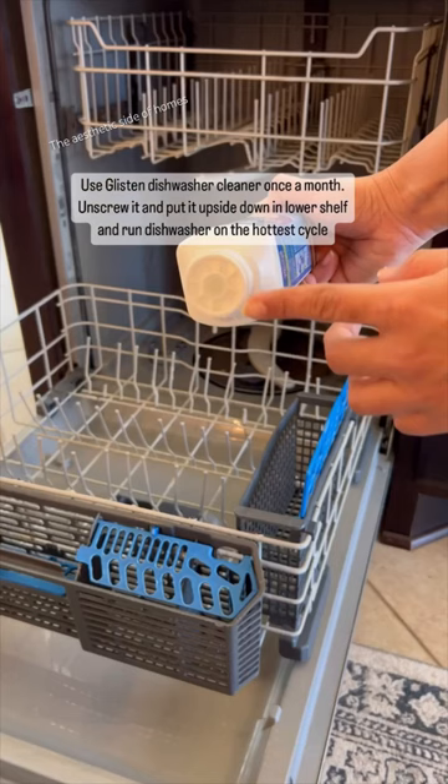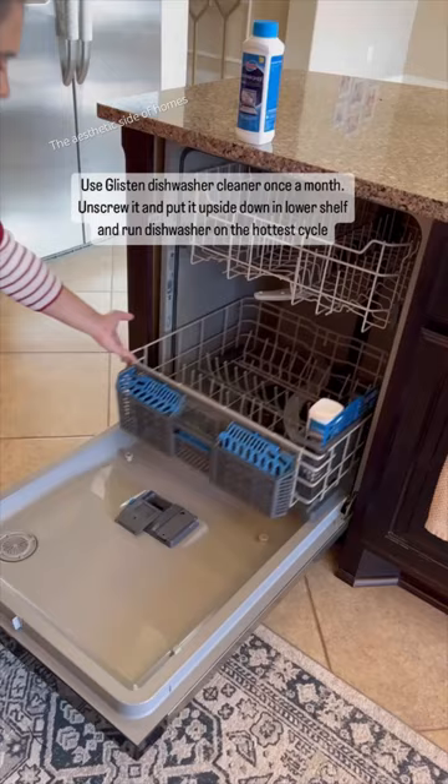Use Glisten dishwasher cleaner once a month. Unscrew it and put it upside down in the lower shelf, then run the dishwasher on the hottest cycle.